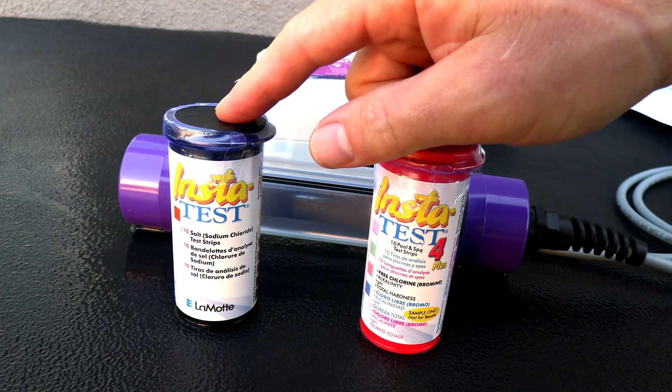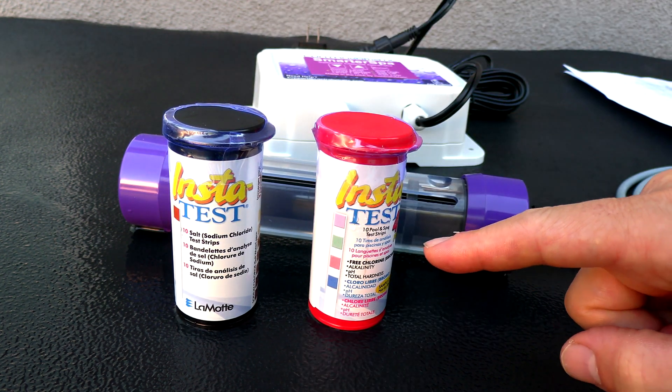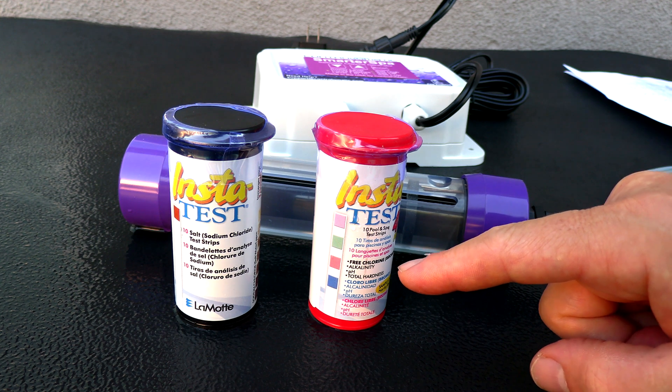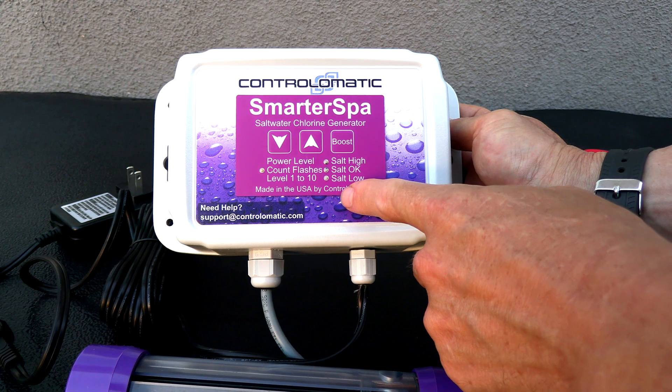Included are the sodium chloride or salt test strips. Also included are these four-way test strips that will give you your alkalinity, your pH, your chlorine, and your total hardness. And here's the control box that you would mount on the spa.